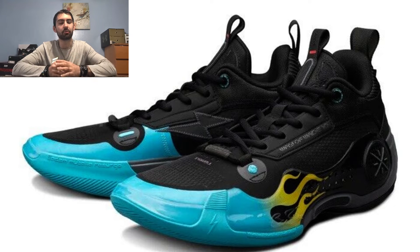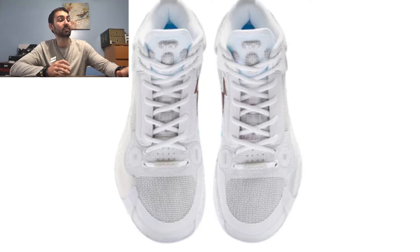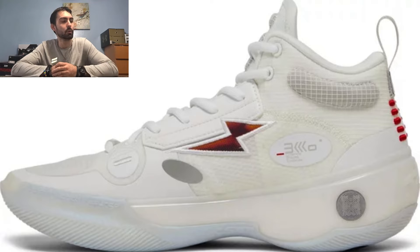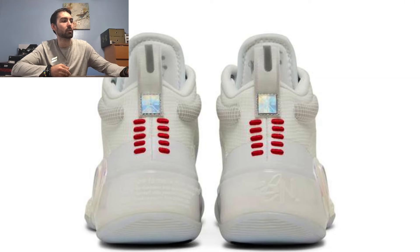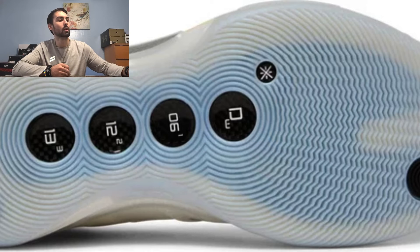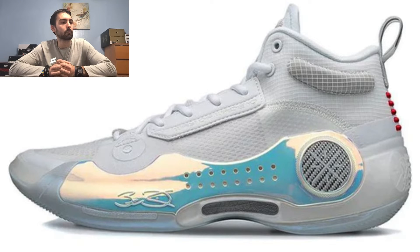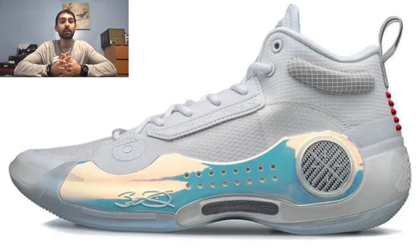Going into number 7, I have the 305 colorway, which is basically a whited-out Way of Wade 10 with a chrome iridescent look on the plastic plate and lateral side. On the medial side you get an iridescent lightning bolt stitched on. In the back you get red stitching with a chrome patch on the pull tab in the heel. The translucent outsole exposes the carbon fiber shank plate and its full outline. It's a pretty clean colorway with some distinct colors that make it pop.